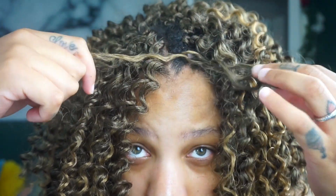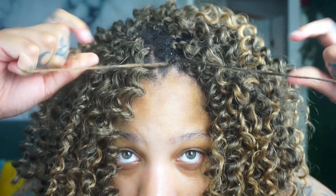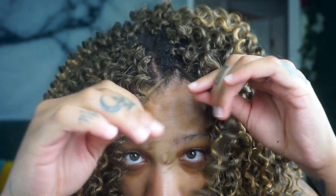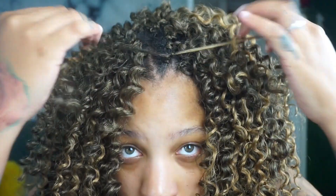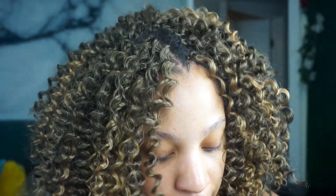We're going to split it in half — it doesn't matter which side. You're going to take one and go like this. For extra security, you're literally just going to tie another knot. That is it. Okay, fill in this space.